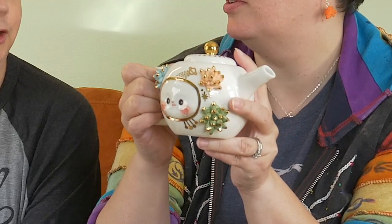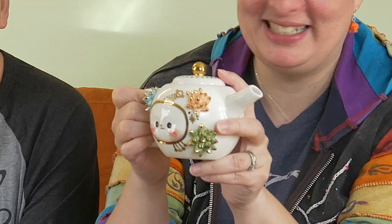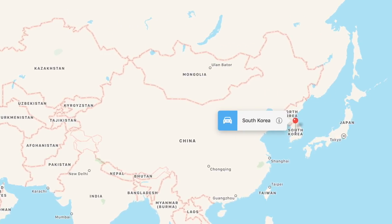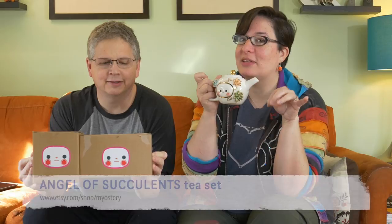I love to support local Etsy artists — or in this case, far-away Etsy artists. This teapot and cups came from South Korea. She makes these; I think it's myostory — I'll put a link to her Etsy and Instagram below. I love that she shares progress shots of her creations. This whole little set has tiny little succulents on them. So cute!